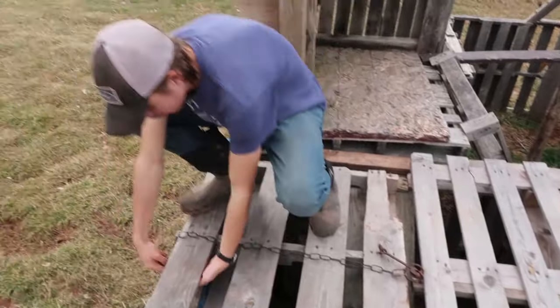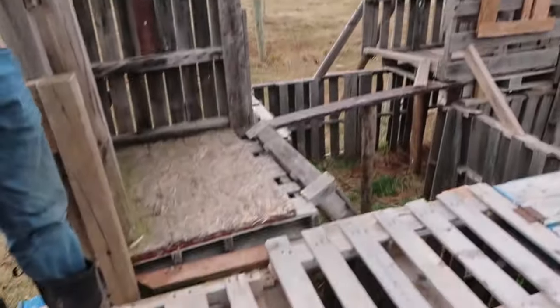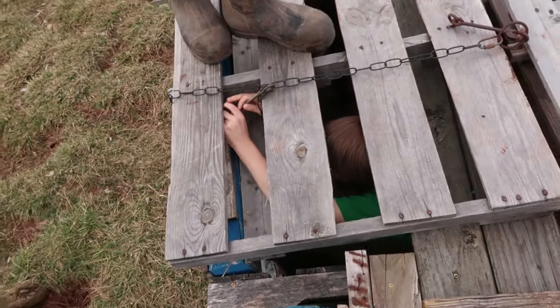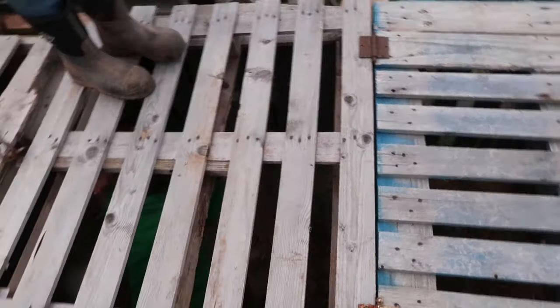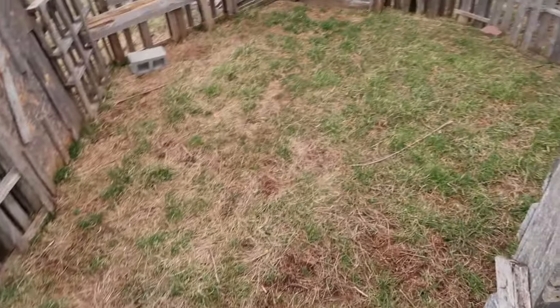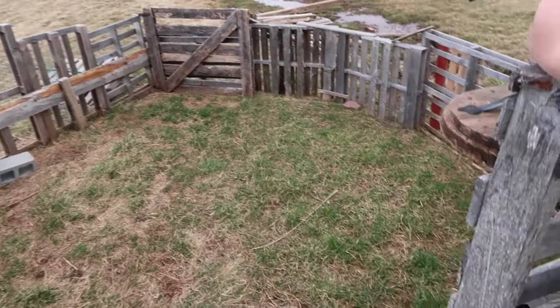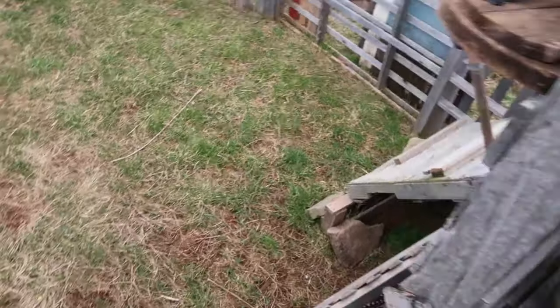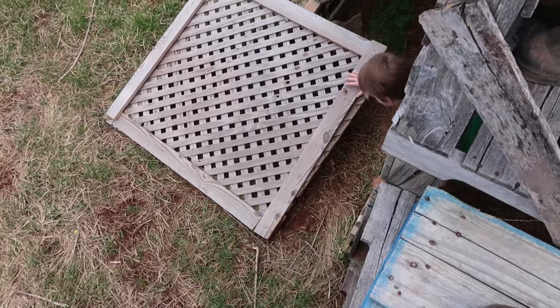Mom wonders how many pallets were used — they could count. There's an enclosed area that's mostly enclosed. Then there's the wide expanse called the arena. Ian and Will have a pulley system.